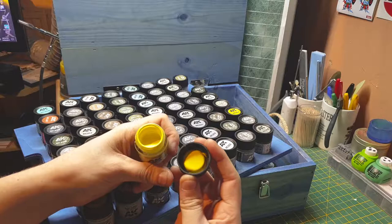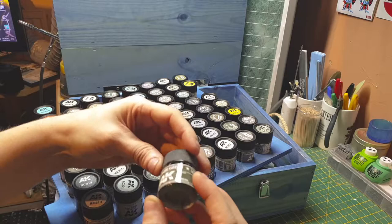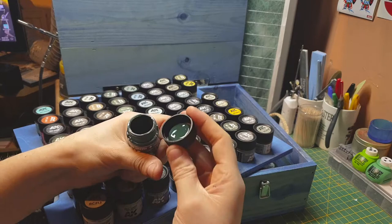Oh that's a bright green! US bronze green — oh that's a nice green, quite dark actually.